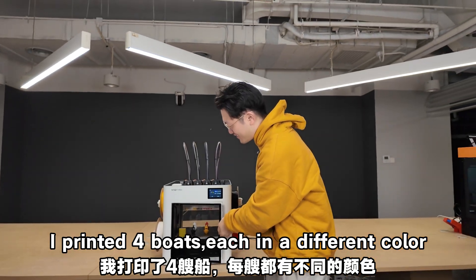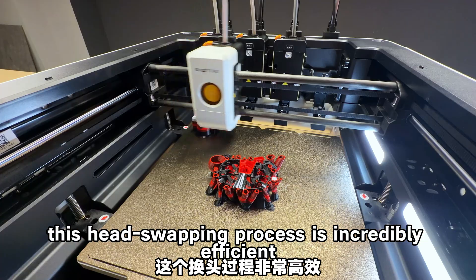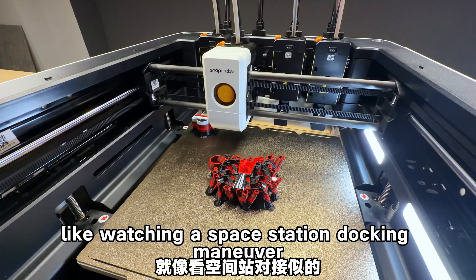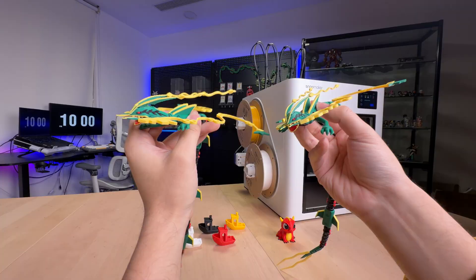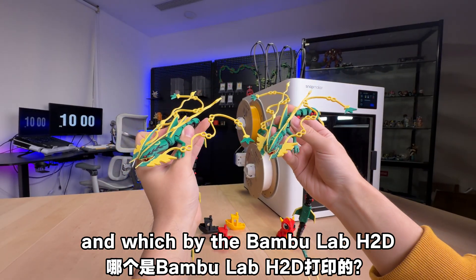I printed 4 bolts, each in a different color, all on the same print bed. This head-swiping process is incredibly efficient — it even feels a bit sci-fi, like watching a space station docking maneuver. So which one was printed by the Snapmaker U1, and which by the Bamboo Lab H2D?